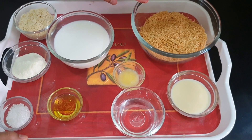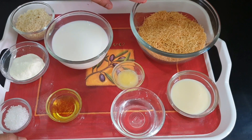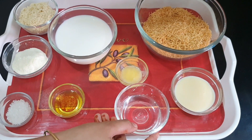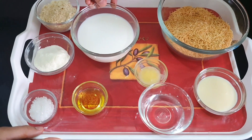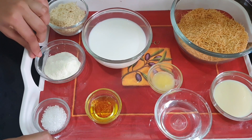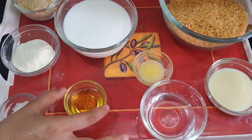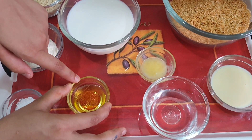For making vermicelli nest we need two cups of vermicelli — here I have roasted it but we will roast it again — 2 tbsp of condensed milk, around 1 tbsp of water, and 1 tsp of ghee. For making rabdi we need 1 and a half cup of milk, around half cup of kaju powder, 2 tbsp of milk powder, 1 tsp of sugar, and kesar soaked in water.